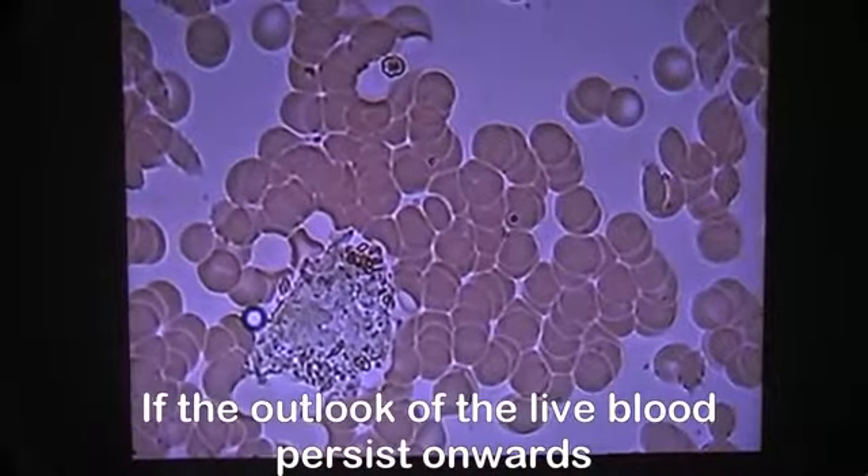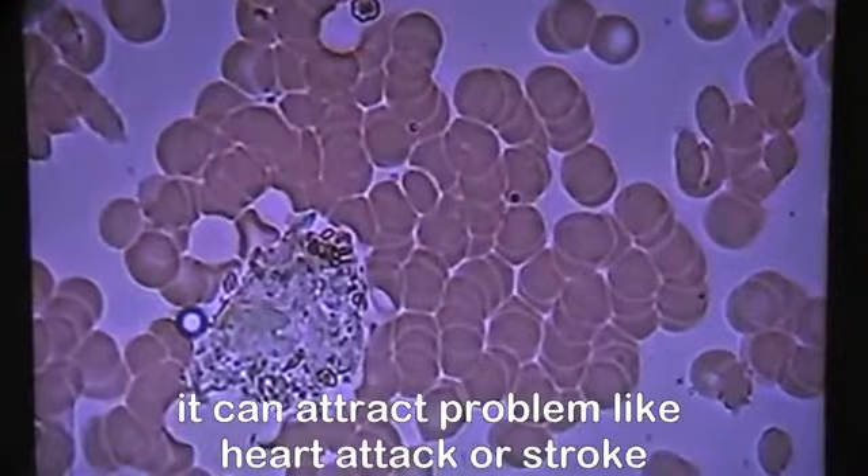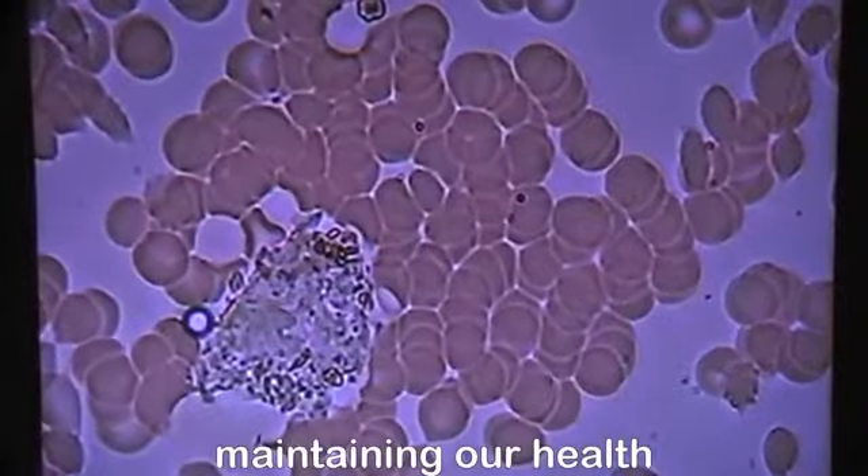If the outlook of the live blood cells persists onwards, it can attract problems like heart attack or stroke. Health condition will deteriorate if we do not take control in maintaining our health.